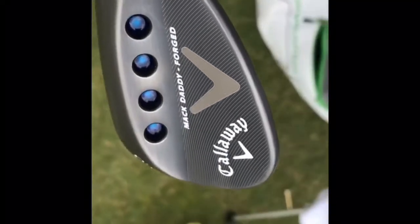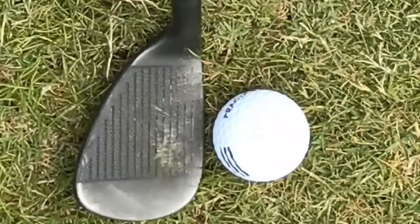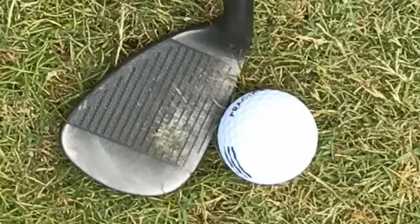The Mac Daddy Forged have a unique squared off toe and leading edge that sits much more square than any of the previous Mac Daddy wedge designs. They also added a new 16-groove combination that definitely added some extra stopping power from both the rough and the fairway.